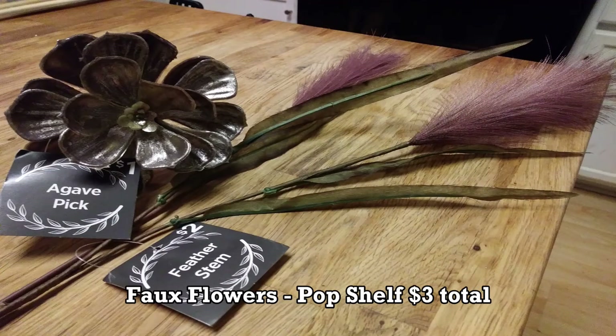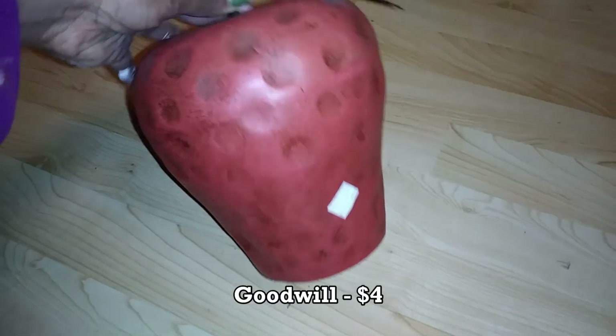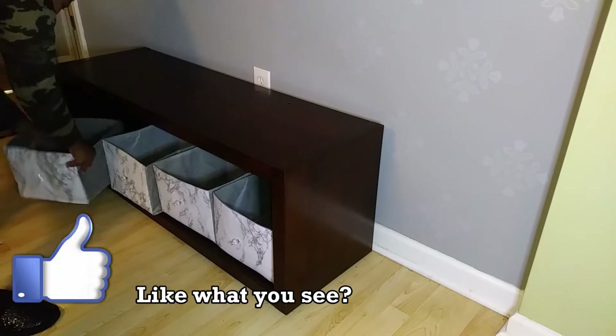I bought a few flowers from Dollar Tree and Pop Shelf. This apple came from Goodwill — it was so adorable I had to have it — and I just spray painted it silver. Here's how I put everything together for my side table.